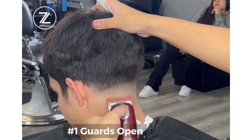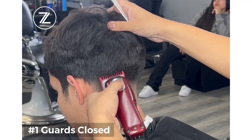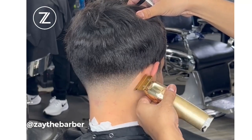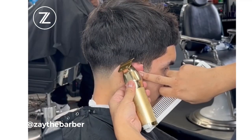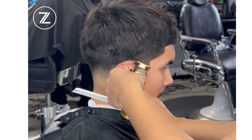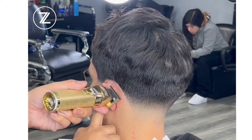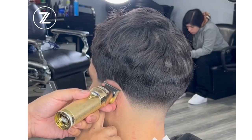We got the one guard open, finishing up our last couple of steps, and we got the one guard closed. Make sure you guys check me out — I'm still on Instagram posting content, still in the barbershop working. It's definitely been a good year and I'm excited to keep going with this marathon. I appreciate everyone staying patient and I'm in a good space, happy to be shooting this content for y'all.